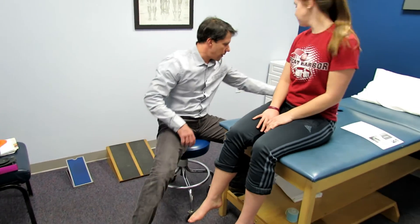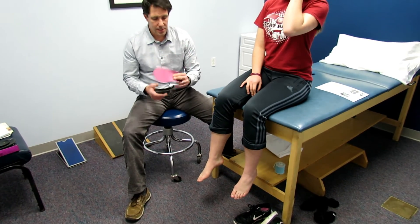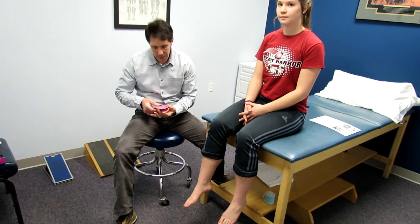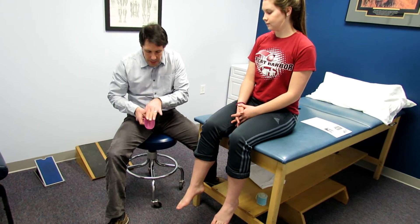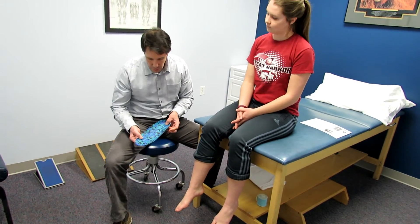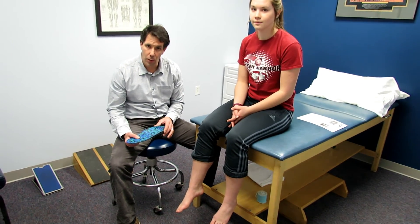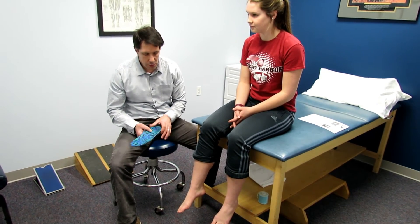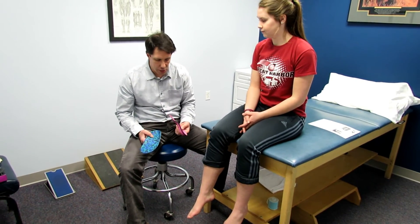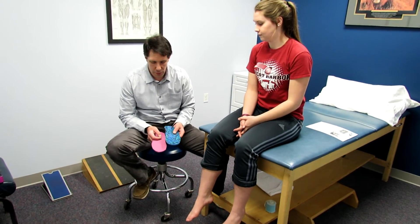Another way to support her foot is with a temporary orthotic like this. This one is pretty solid and has a nice little instep here. More importantly, you need something that cups the heel so the heel doesn't rock too much. Or you can get into a custom-made orthotic like this that will support the heel and support the arch a little bit more. These are decisions you sit down and talk to the patient about — one option is a little more expensive, the other a little less expensive, but pretty solid.